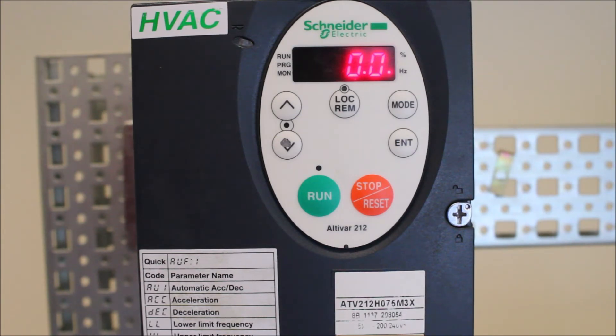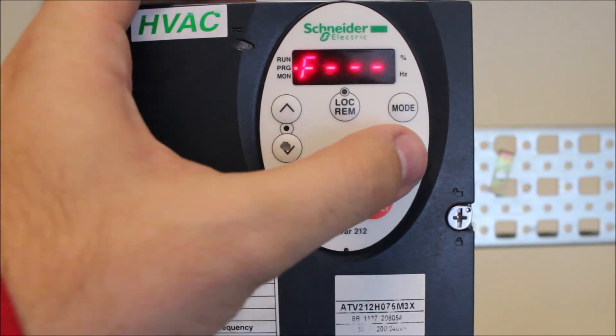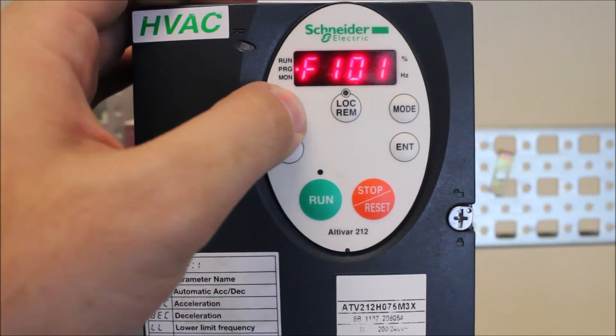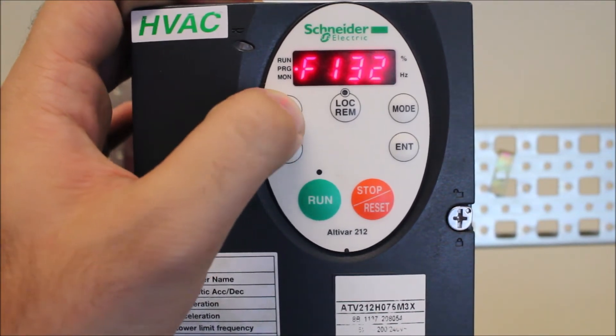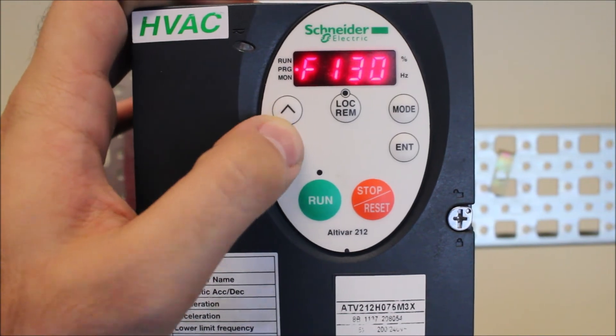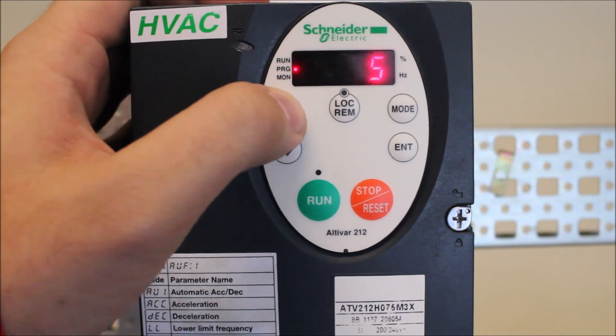To program this, you just have to press the mode key, arrow down to F dash dash dash, press enter, then you want to go to F130 here. There it is. So for run status, you actually want to make that a number 14.